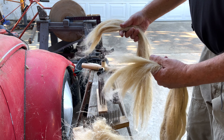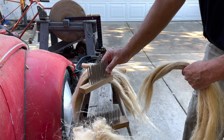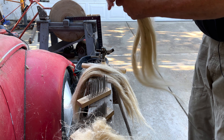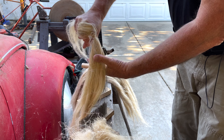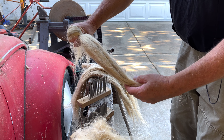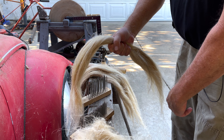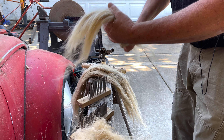What I'm going to do is re-comb it in my big hackle and then hit it real quick in the finer one. I'm going to grab my fiber and wrap it around my hand like this. If you don't wrap it around your hand and just grab like this, it's going to pull fibers all the way down and we don't want that.